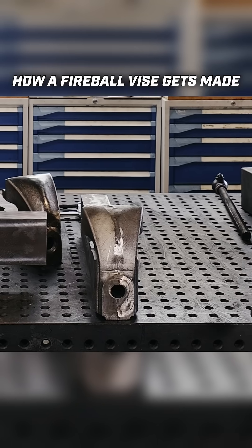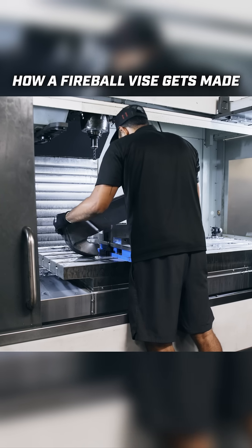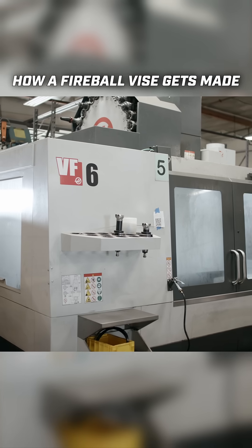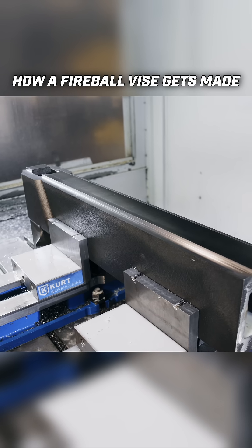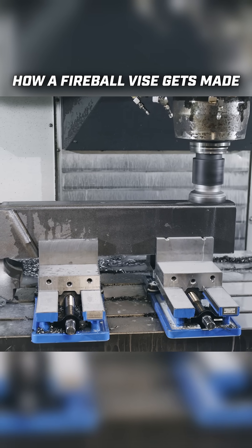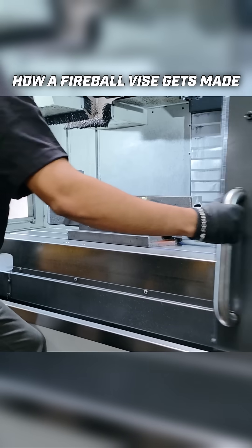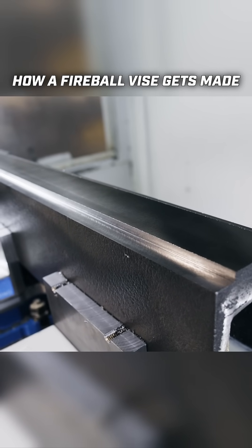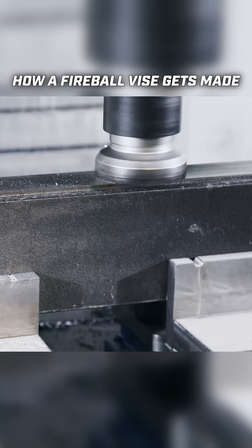One of our harder parts to work with is this dynamic jaw. Our main job is to make sure that we machine the slide. This gets machined on our VF6 mill, which has a very large table. We run into issues where if the slide isn't aligned, when we put the jaws on they're not at the same height. Machining these takes at least a day to get the slide done because we always have to dial it up with a static jaw and make sure everything lines up correctly.